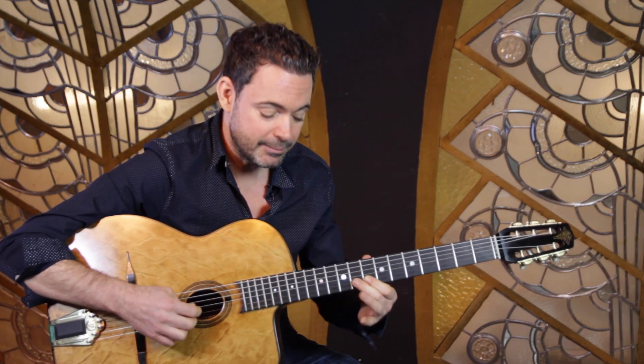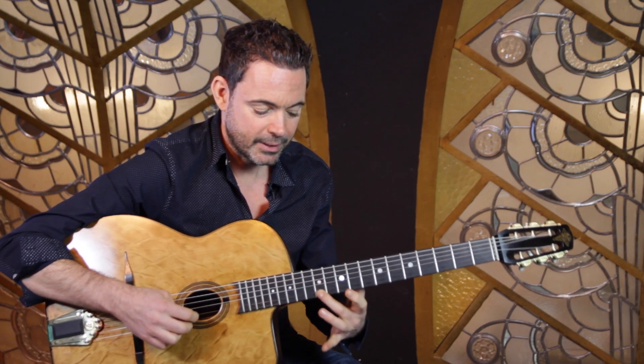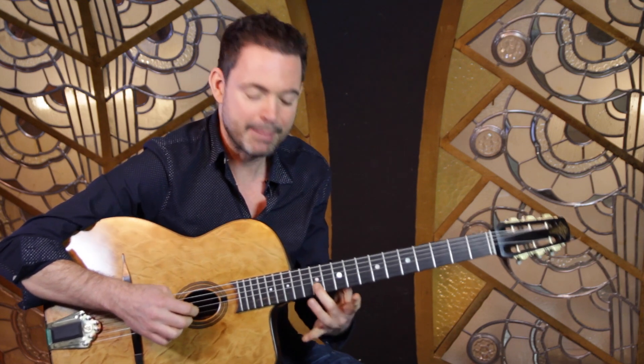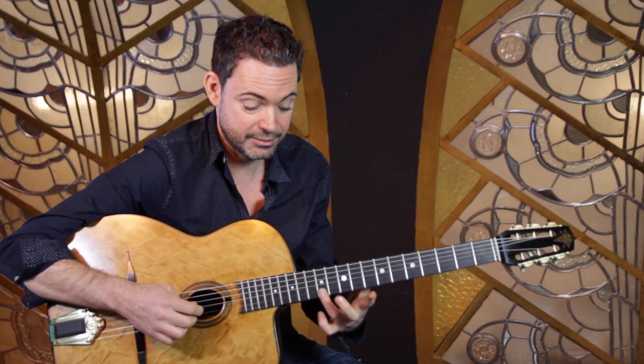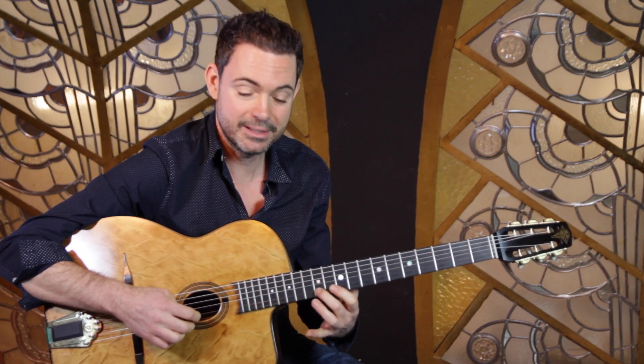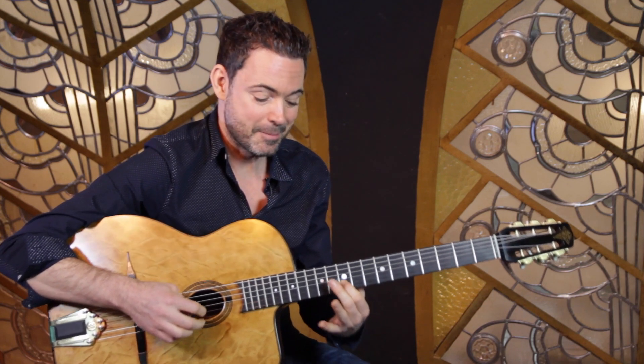Then we're going to slide up to the B, and I actually like to use my second finger there just because I get more power with the second finger rather than using the third finger or the pinky. Then we come down chromatically to the A, and that's it.